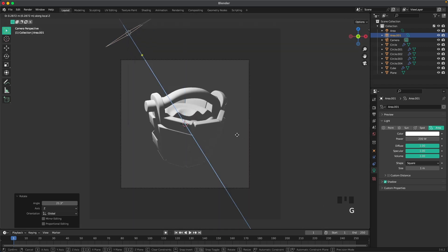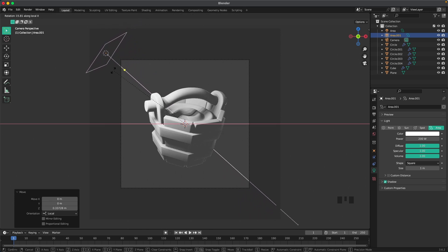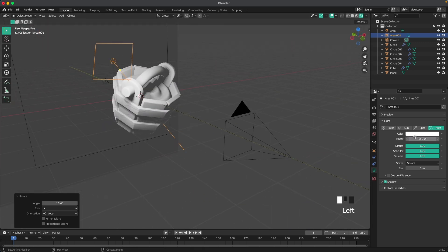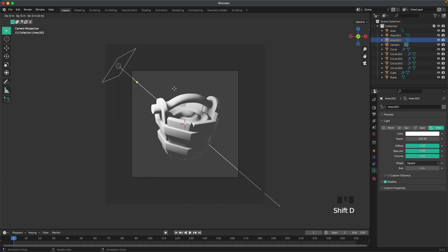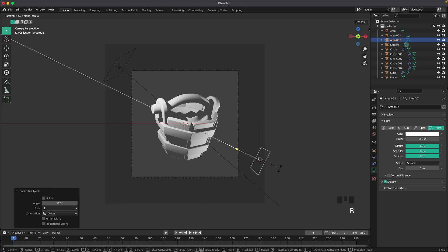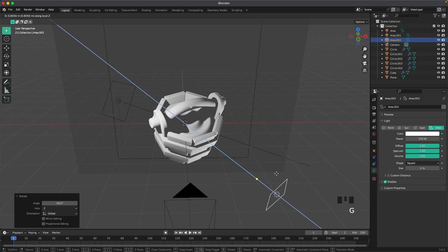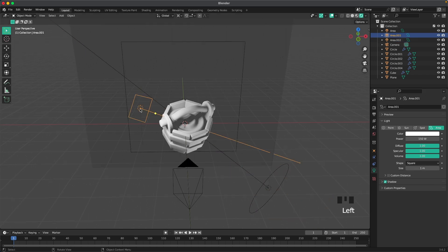Add another area light, G and Z to move it up, then R X 45 and R Z -60. Change the power to 200. Rotate it on the Z-axis by pressing R then X twice. Press Shift+D, R Z 120 and R X twice to duplicate and rotate the light. Move it back, change the shape to Disc and size to 3 for both lights.